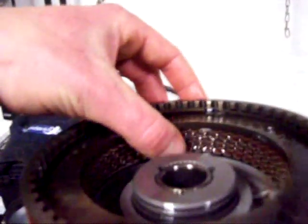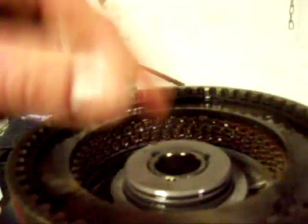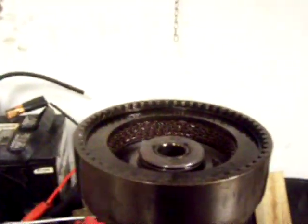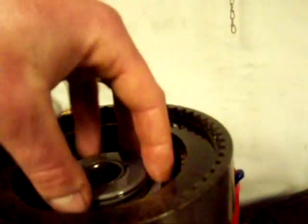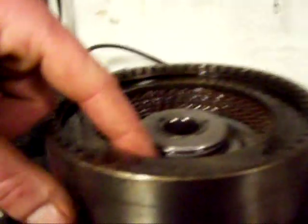I went ahead and put the clutch packs in — got a wave plate on the bottom, then steel, friction, steel, friction all the way up until we get to the pressure plate, and then the snap ring. I've already measured it: the spec is 50 to 89 thousandths, and I'm good on that. So now I can put the spring on and then that cap, and use my C-clamps to push it down and put the retaining snap ring in, and I'll be good to go.